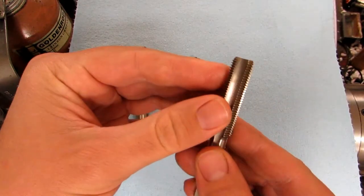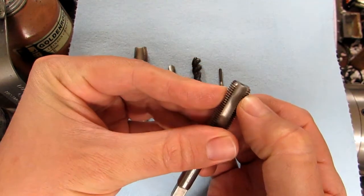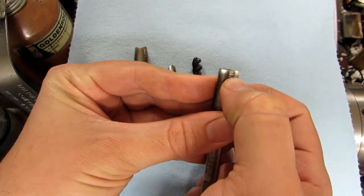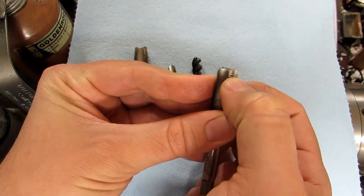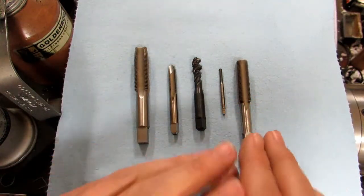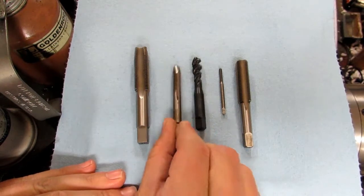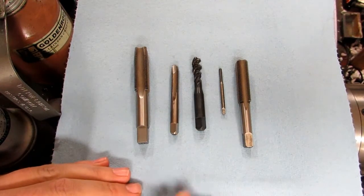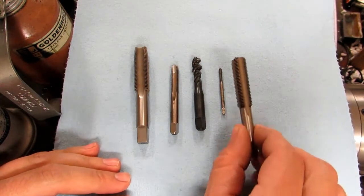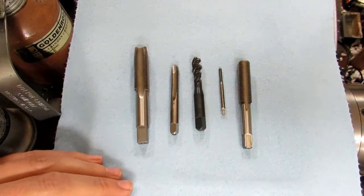The bottoming tap style has only about two to two-and-a-half threads before reaching full thread diameter, and you can get within an eighth or three-sixteenths of the bottom of a blind hole. Generally when I use bottoming taps I start with a plug tap first, go as far as I can with it, and then finish off with the bottoming tap just to get those last few threads if I desperately need them.